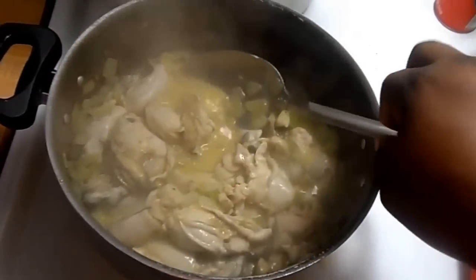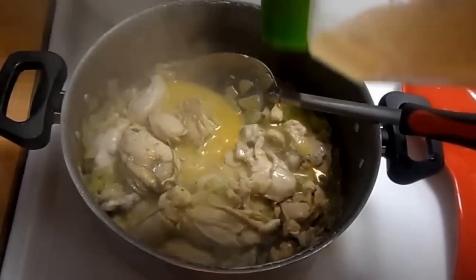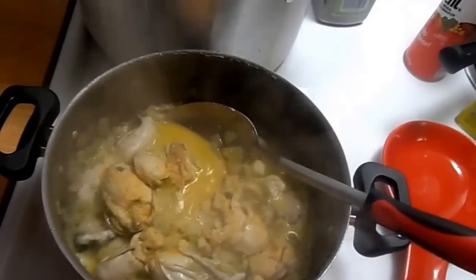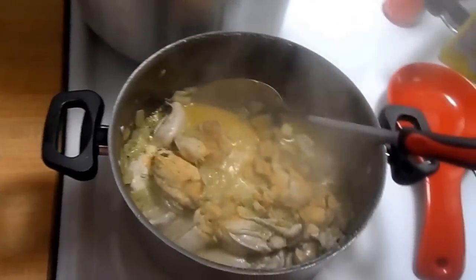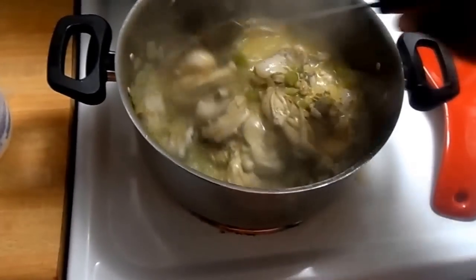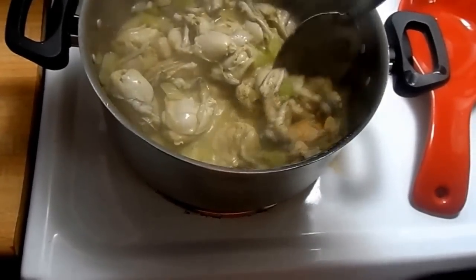Oh, this smells so good! Next I'm going to add in a little bit of garlic powder. If you have actual garlic cloves that's fine too, but I like to add the powder. Last but not least, a little bit of black pepper. We're going to stir this up — you can see all the oysters are really, really curling right now. The seasoning smells so good!